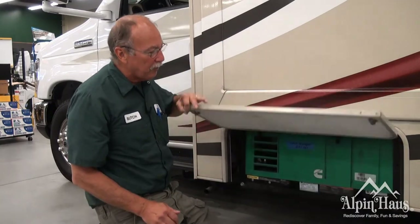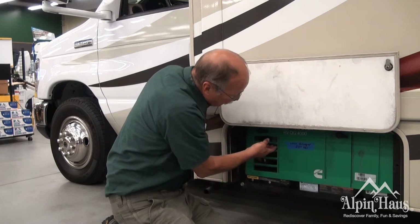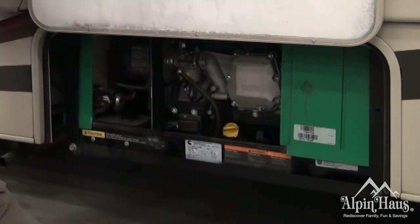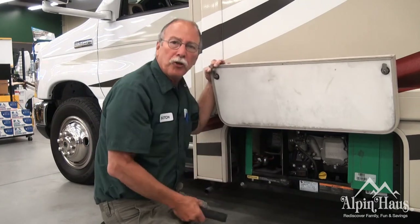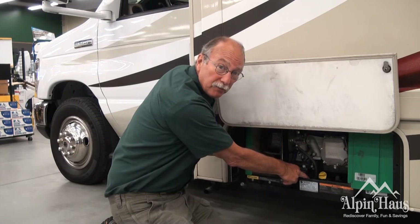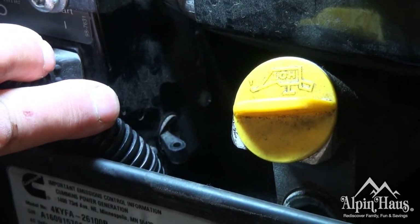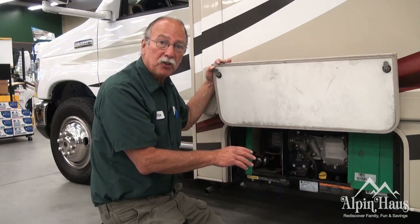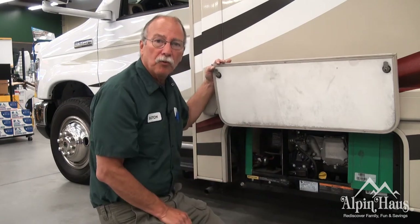This is the outside of the generator. To remove the cover, there are two levers. Flip them towards the back of the coach, pull out, lift up, and take the cover off and place it on the ground. There's a circuit breaker on there. If there's an overload in the coach, this breaker will trip — it's to save the generator. It's a toggle switch located right down here. As long as the toggle switch is forward, you will have power in the coach. If it's flipped towards the back, you'll have to reset it. You don't have to shut the generator down, but you'll have to shut the appliances off on the inside before you re-engage that breaker switch.